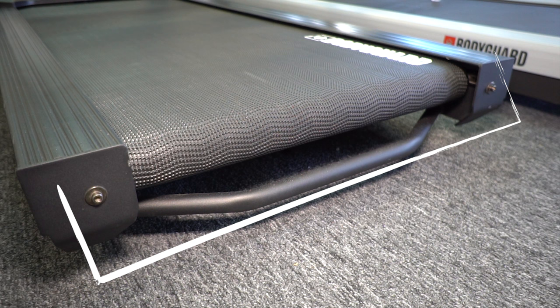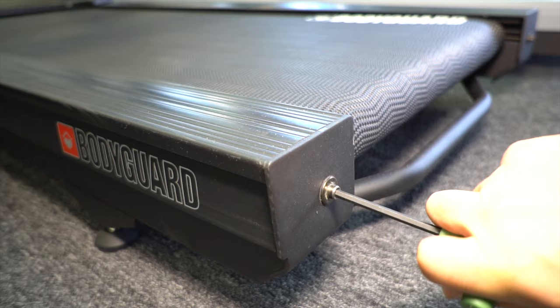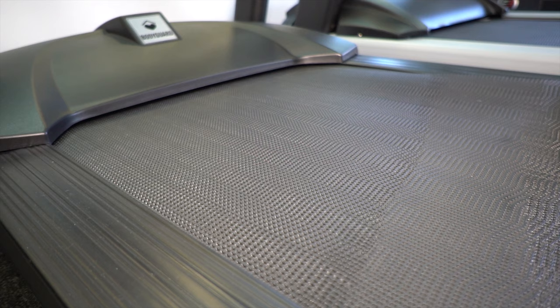Take the proper sized Allen key — some treadmill manufacturers provide one. Adjust the back side of the belt ten complete turns, alternating five turns per side, to keep the tensioner level. You can also use a tool such as an Allen key to help get your fingers under the belt. This should now give you play in the belt and allow you to lubricate, as previously discussed.